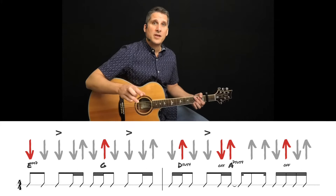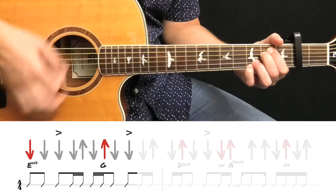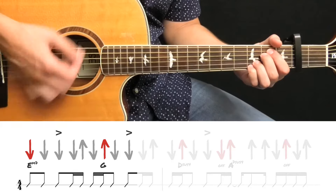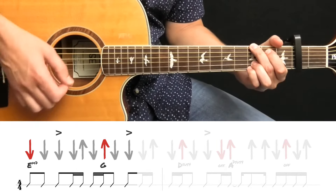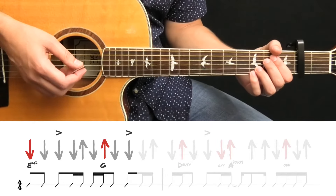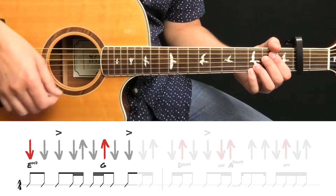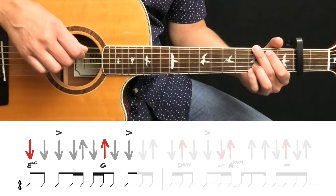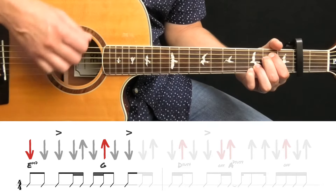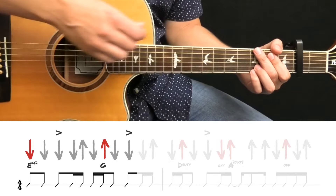Let's get started by focusing on just a portion of this pattern. With your fingers on E minor 7, let's take a look at those pick stroke arrows. You're going to strum down, down, down, down, up, down, up. And you're going to switch to the G chord on that upstroke. And then I actually played the next two downstrokes after that.